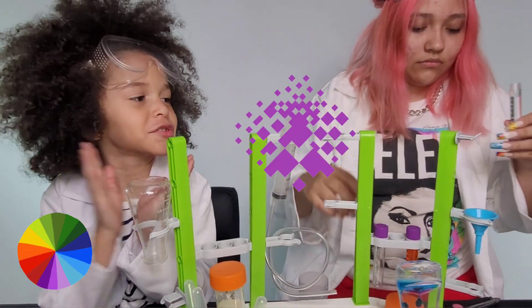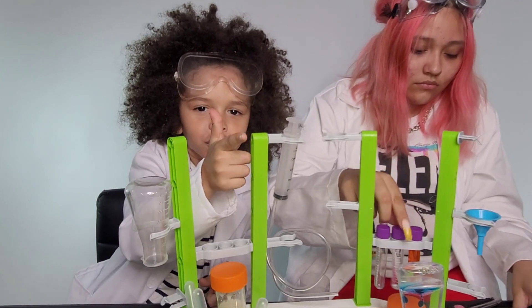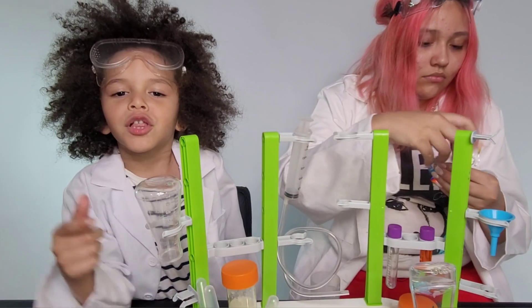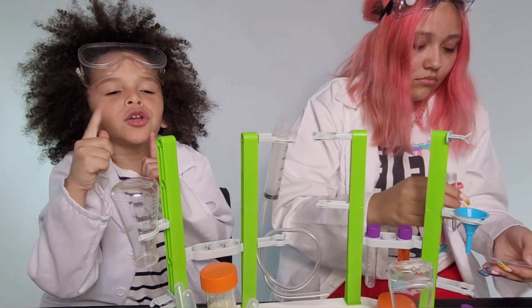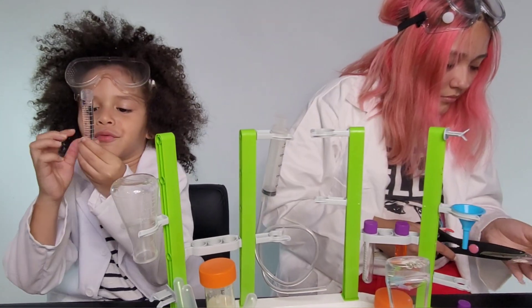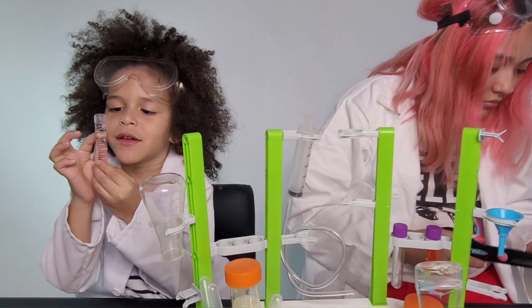What do you get when you mix colors together? We're going to do this one. Click the subscribe button. Hold this right. I'm going to do one, two, four, five, six, seven, nine, ten.